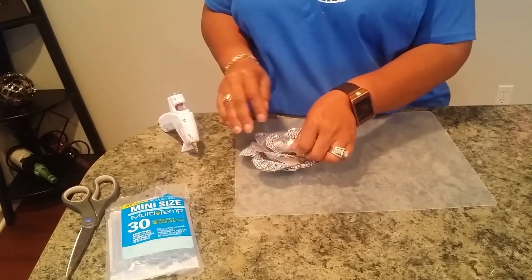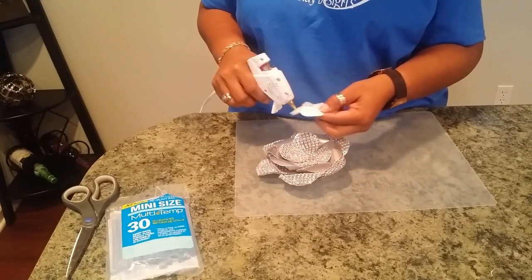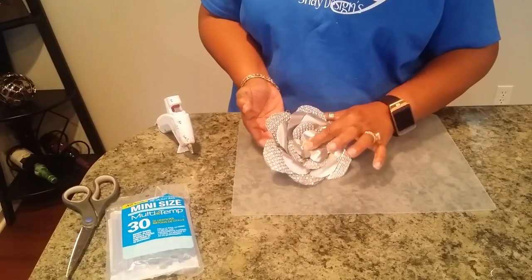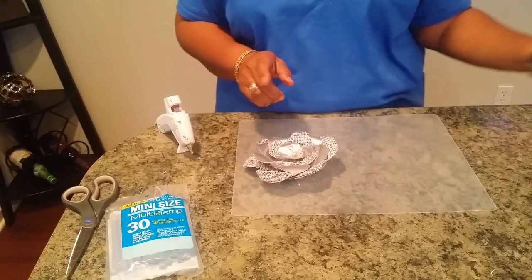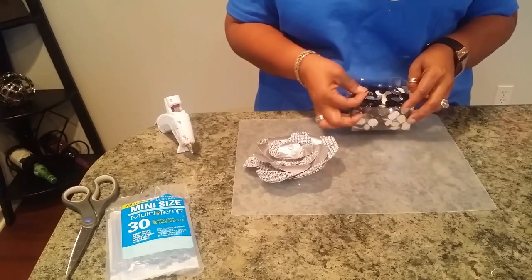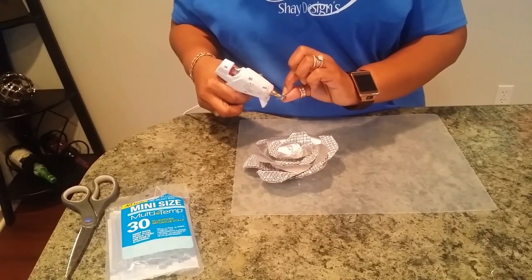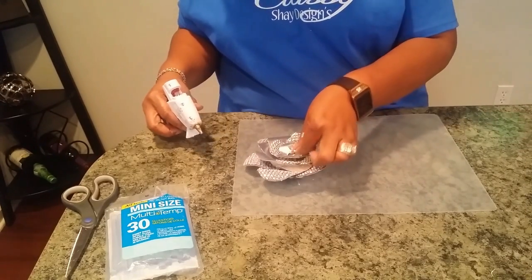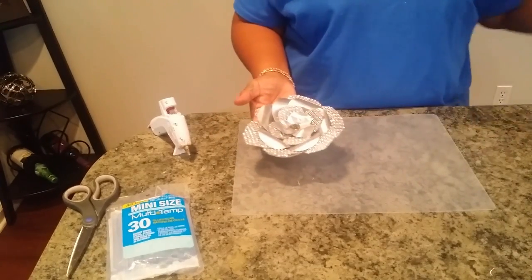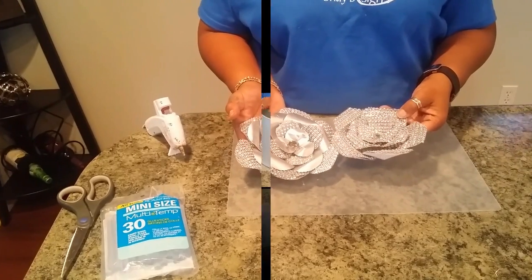And our last little bud, I'm going to put him down inside of here — he's so adorable. Glue him down and let that dry. Now I'm going to take a little jewel rhinestone and take this grayish one and stick it right down in the middle to close that floral out. How pretty is that? So now we have these two flowers that we're going to put on our lampshade.